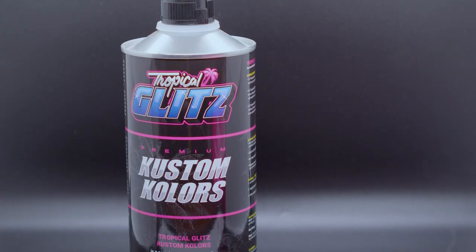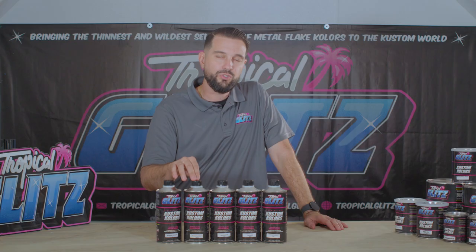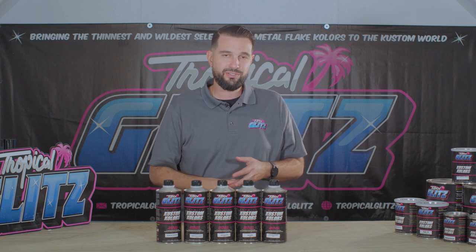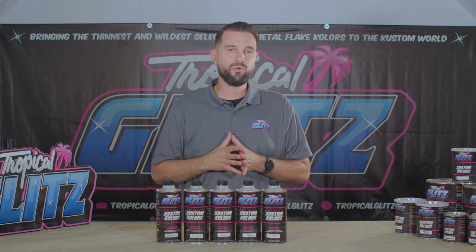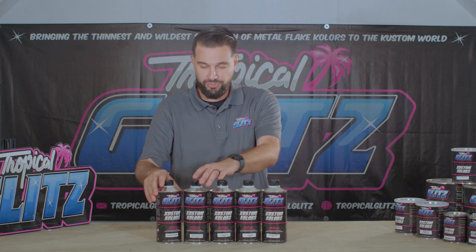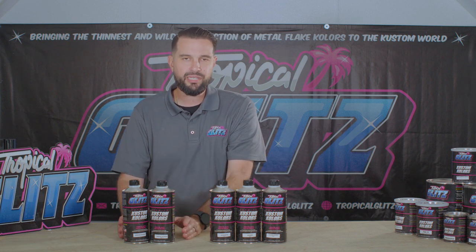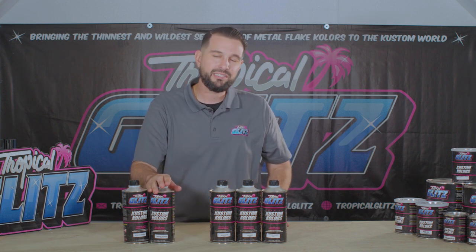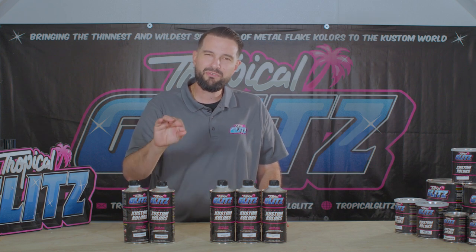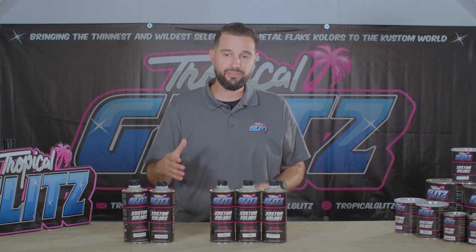Now, the base coat activator is extremely similar — these things are almost cousins. The difference is the dry time: this gives you a lot more slow-down. You add this into your base coats, your seductive colors, into anything — it gives you a lot more slow time so you can spray the car without any issues of it drying up on you. Both the base coat activator and the intercoat activator have extremely similar, same chemical makeup. The biggest difference is that the base coat activator has a little more flex agent and a slower dry time, with maybe five to ten percent tops. That's great for bumpers, curved parts of the car, or interior pieces.